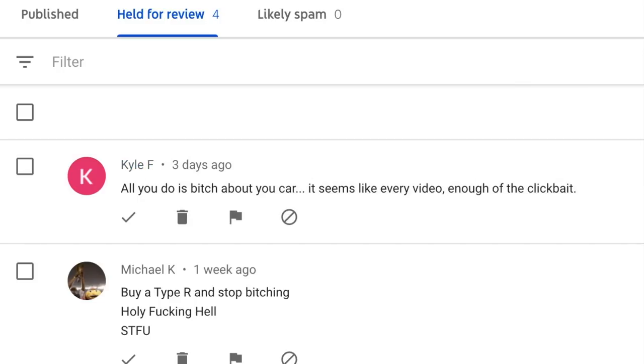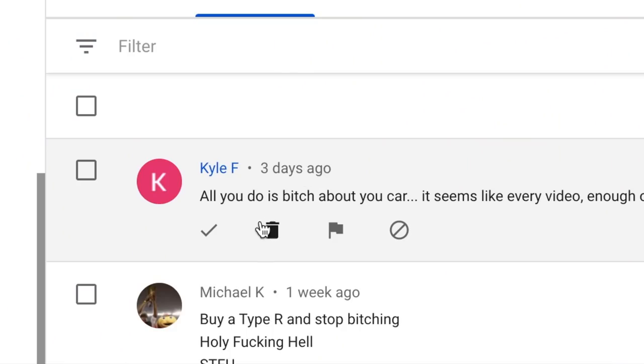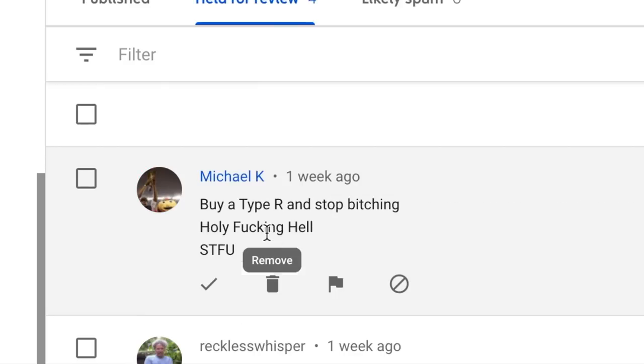Kyle F says: 'All you do is bitch about your car. It seems like every video — enough of this clickbait.' Is that really clickbait though? I wasn't lying. I actually did have K-Tuner issues. I don't think Kyle watched the video. There was no clickbait in that video. I'm gonna go ahead and delete that comment because I don't think Kyle even took the time to watch the video.